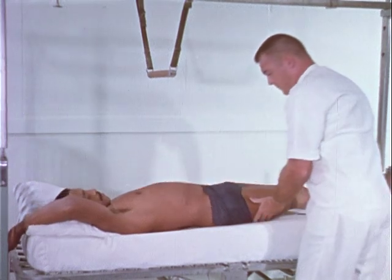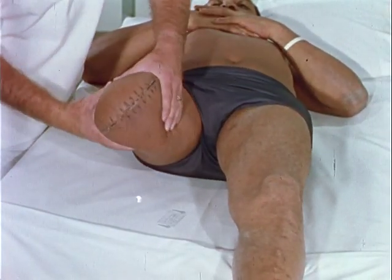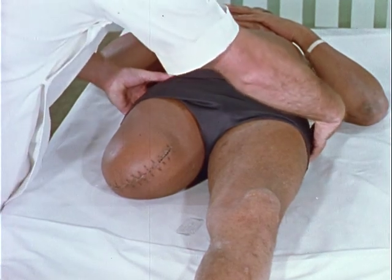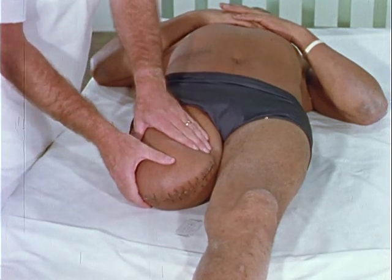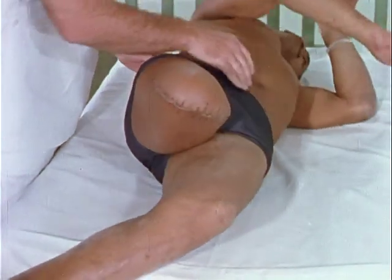A hip flexion, abduction, external rotation contracture is typical in the above-knee amputee. With the pelvis level, the above-knee stump should be positioned in adduction and extension. This can best be accomplished with the amputee lying prone.